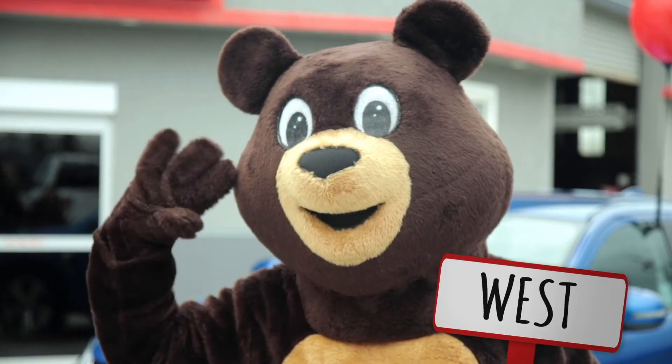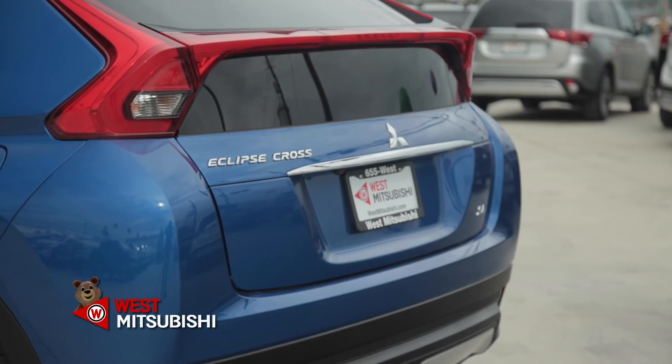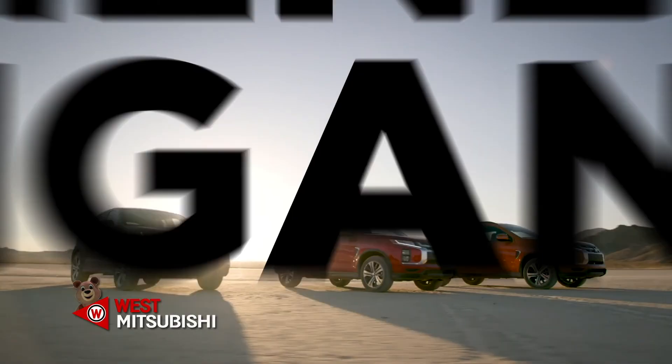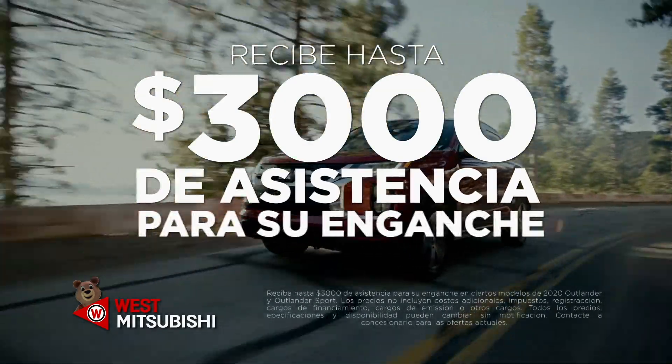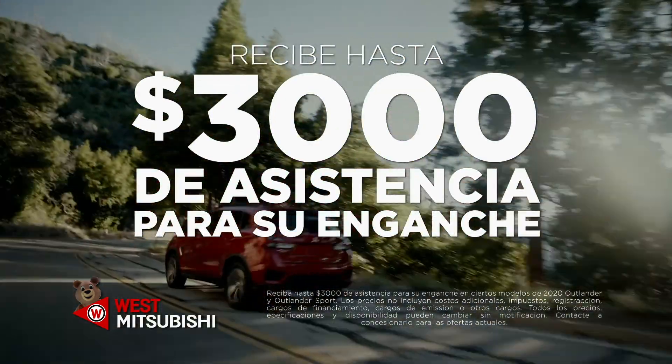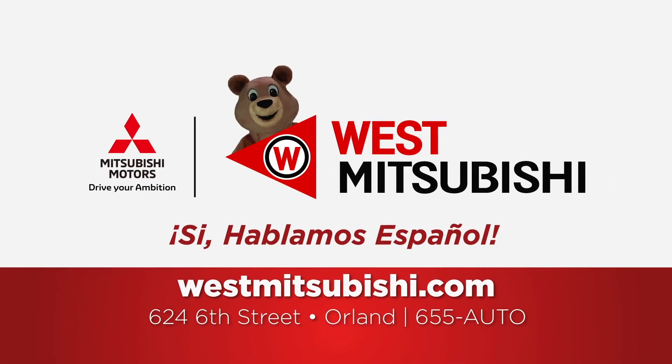Hi, I'm Melina, and this is West Mitsubishi. With us, you can buy a new Mitsubishi for less than you think. Mitsubishi is helping the Latin community with up to $3,000 toward a new car. Whether you're looking for a new or used car, we make the process easy and without pressure. It doesn't matter what your situation is — here at West Mitsubishi in Orland, we make buying a car easy and fast.